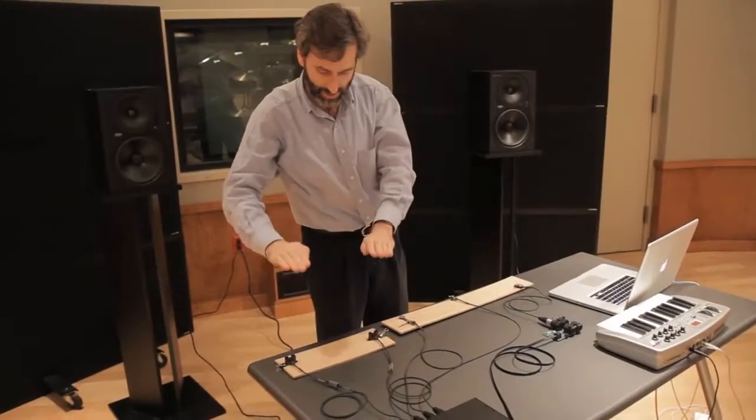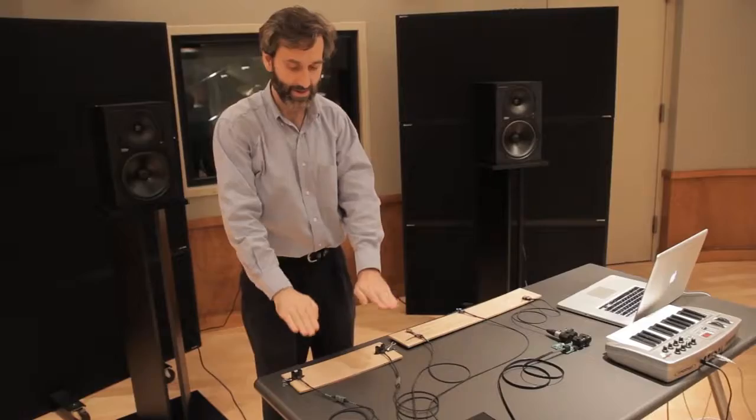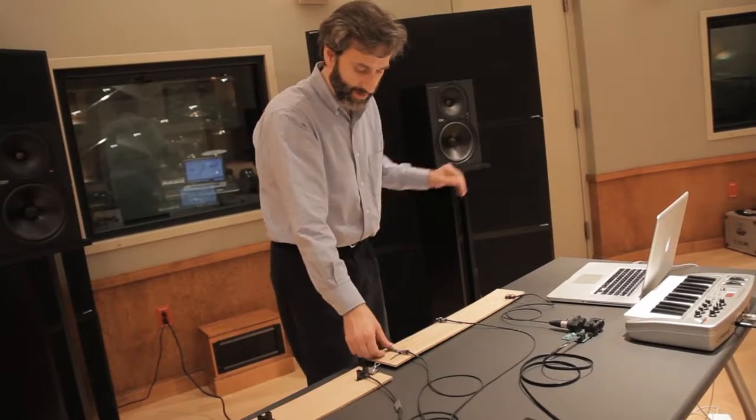I've been working with computer interface technology. I've got a collection of sensors that allow you to input data into the computer by hand movements, so I can have a music performance system set up. I have some accordion sounds and I can delay those.